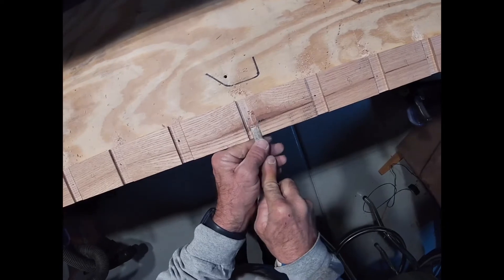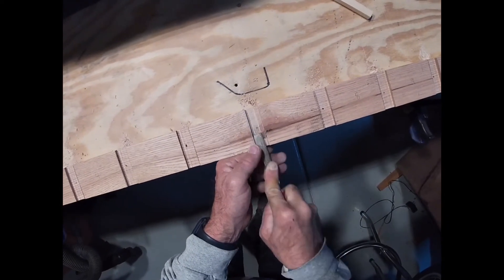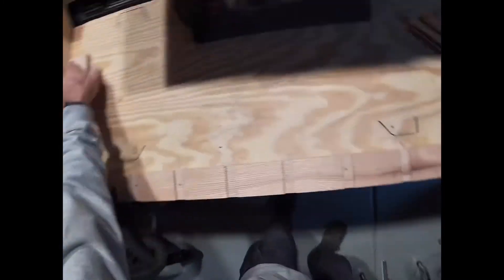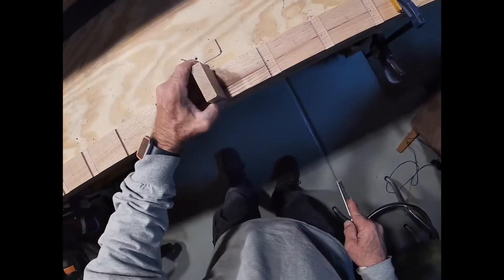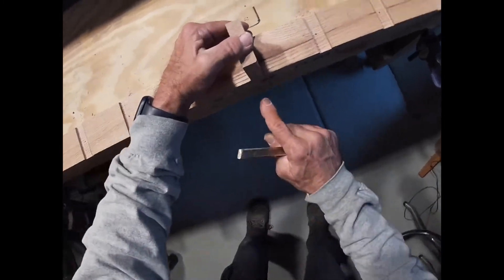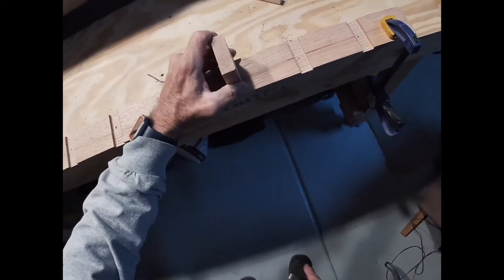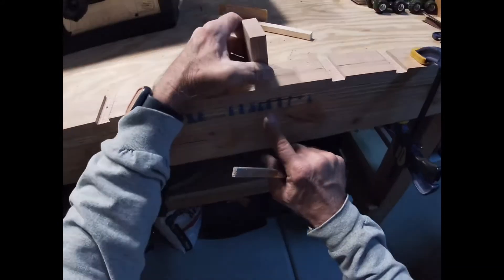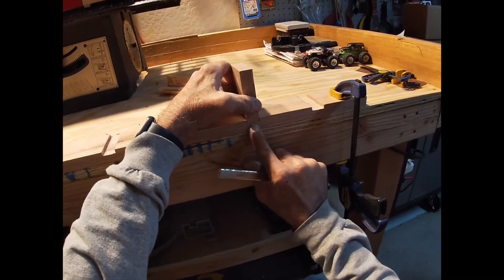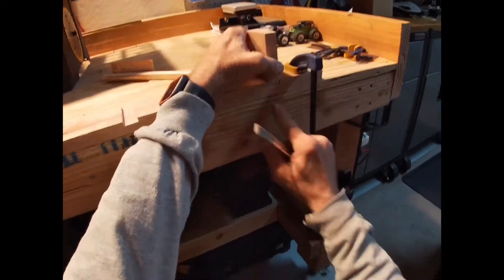You just want to knock off the high ridges, because we want our test piece to sit in there nice and flat with no gaps in the bottom. If you look at this one right here, you'll see there's really hardly any gap — no gap at all.